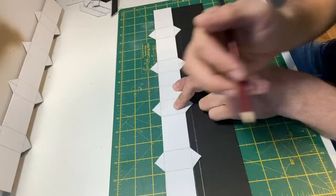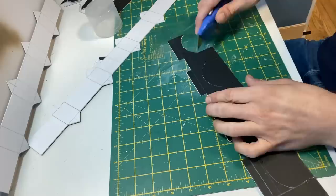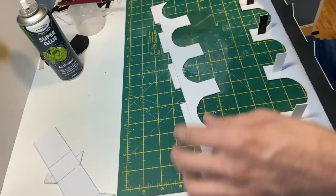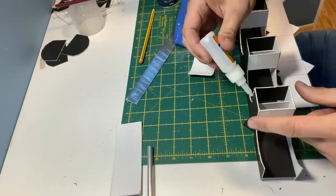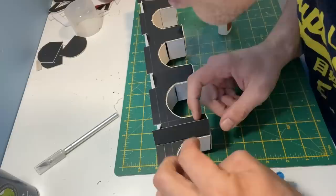Using the road template I mark out the sides before cutting. To add some strength I put in some card supports before gluing everything together with superglue. Some more card is added under the arches and again is stuck with superglue. The final part of the structure is to add some card to give the pillars their triangular shape.